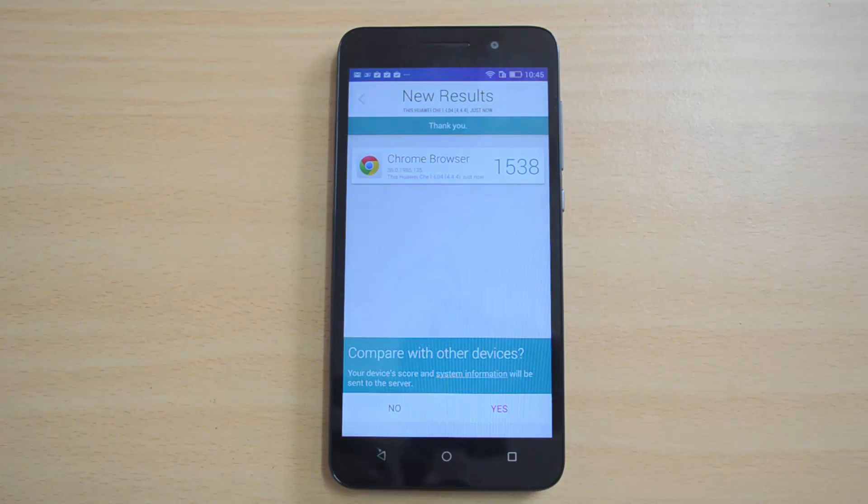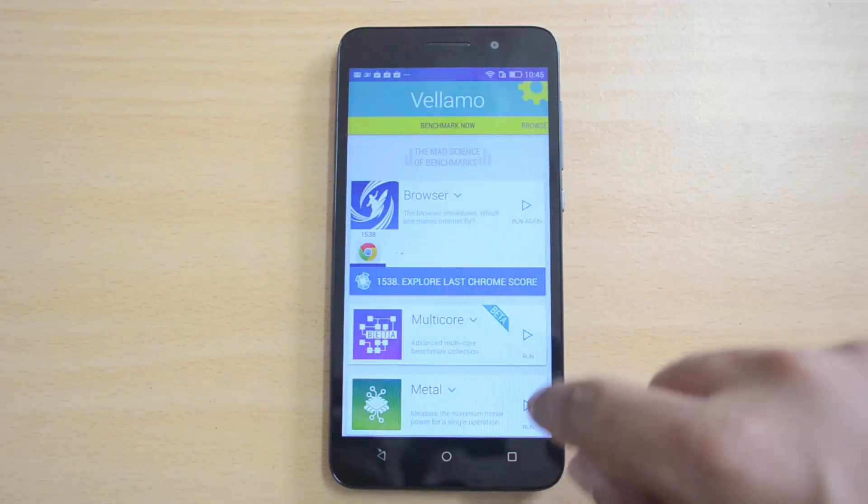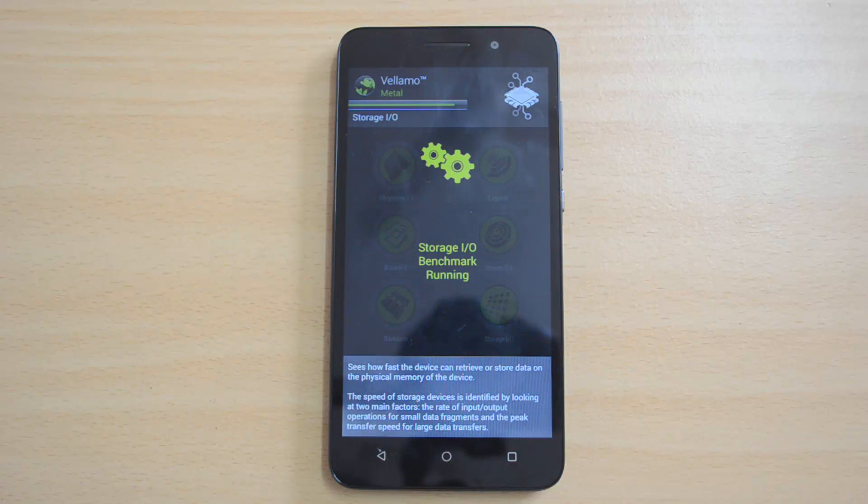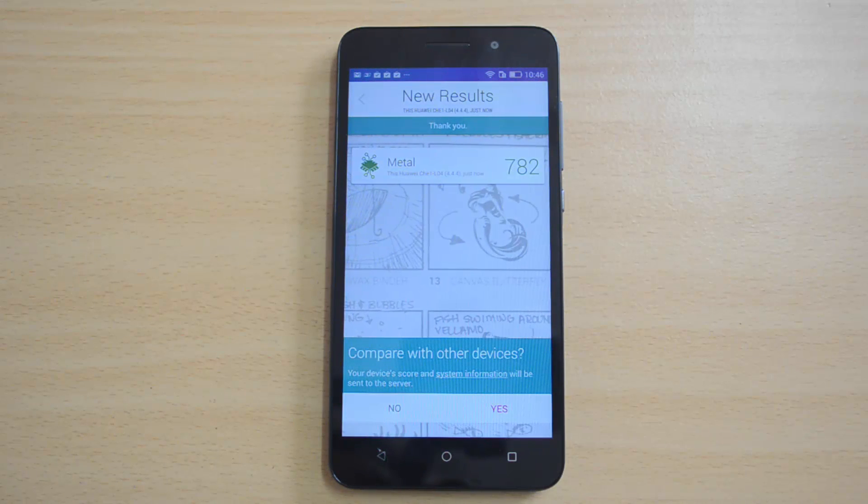The Velamo browser result is 1538. Now let's see the metal test — the metal result is 782, a pretty impressive score.